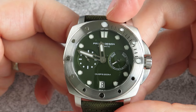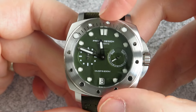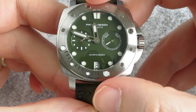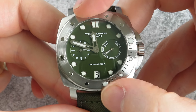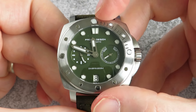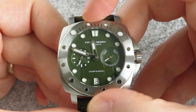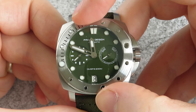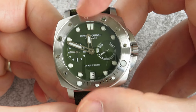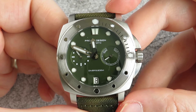Now let's have a closer look at the bezel action, because that is one of the things that let this watch down in previous reviews. There's a little bit of backplay — maybe about one notch and a little bit loose. But the actual action of the bezel is quite nice. There is a little bit of play going on, and in certain positions it's worse than others; in some positions it doesn't hardly move at all. It looks like they've tried to improve this from other YouTube videos that I've seen.